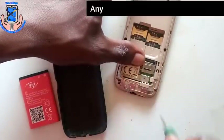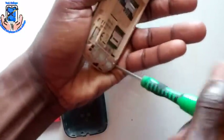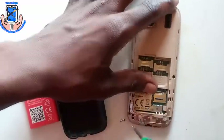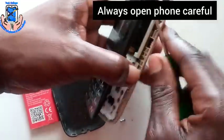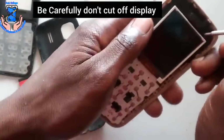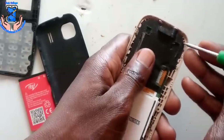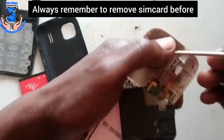Any technician must have a multimeter. Always open the phone carefully. Be careful, don't cut off the flex cable. Always remember to remove the SIM card before starting.